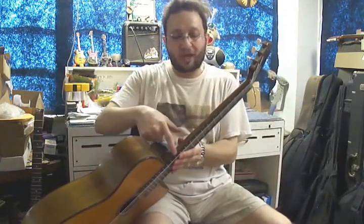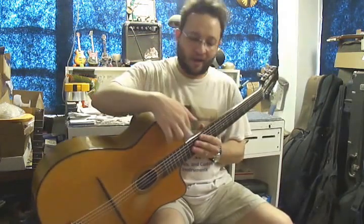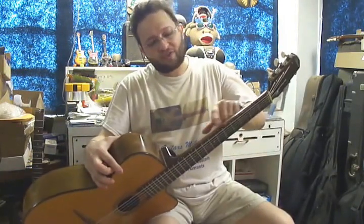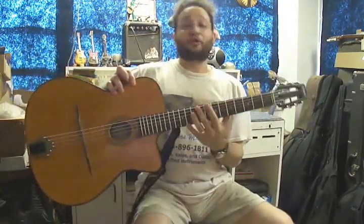He also wanted me to install dots on the side of the fretboard because it had no position markers. It's weird because it had position markers for the 15th and 17th frets but not elsewhere. So I drilled and installed dots at the 3rd, 5th, 7th, 10th, and 12th frets. Now you can see where you're going.